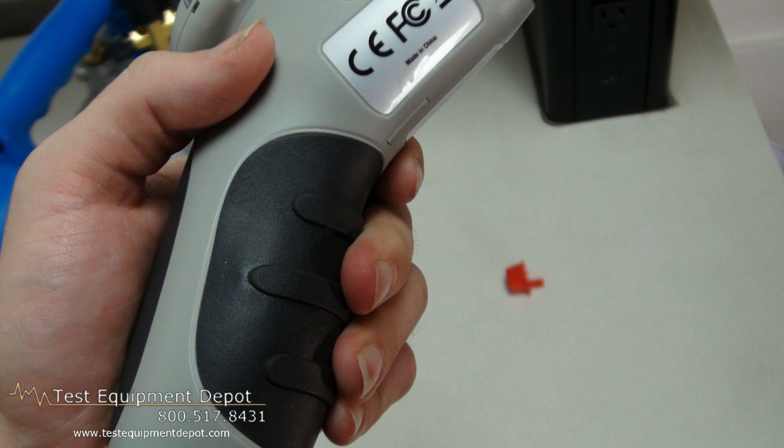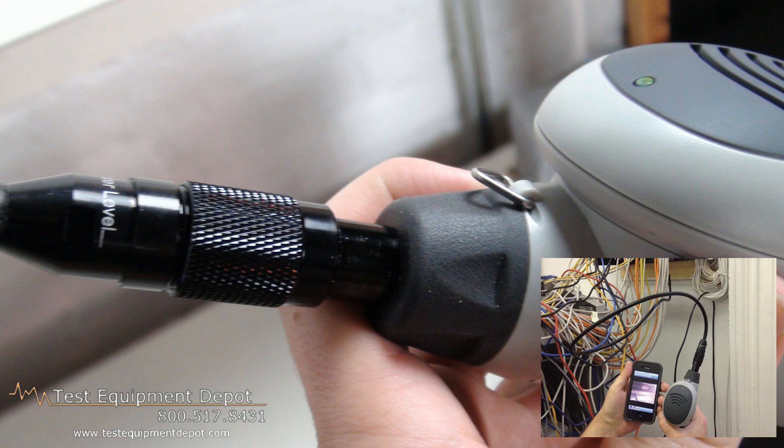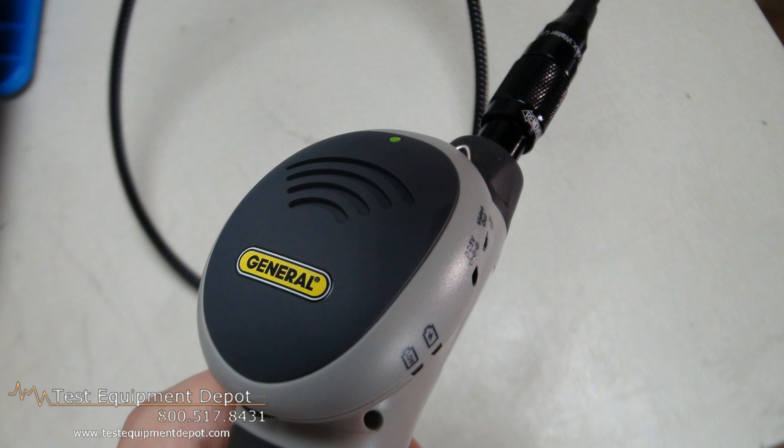A full charge is good for three hours of operation. A thumb wheel on the pistol grip controls the camera lighting from complete off to full brightness. It has adjustable video attributes: brightness, contrast, color, hue, and saturation.